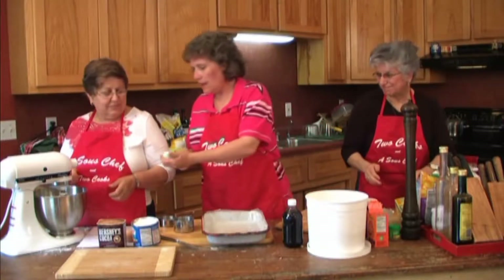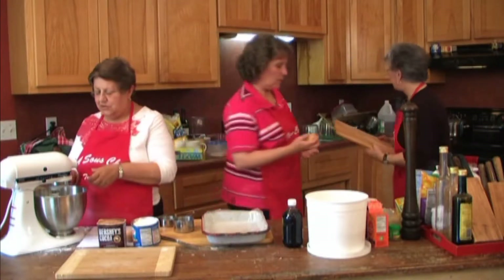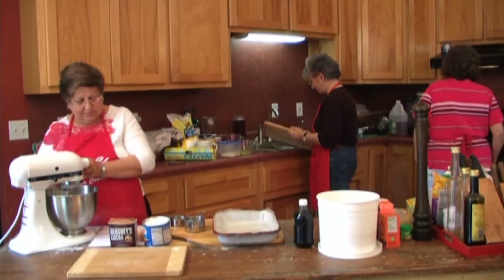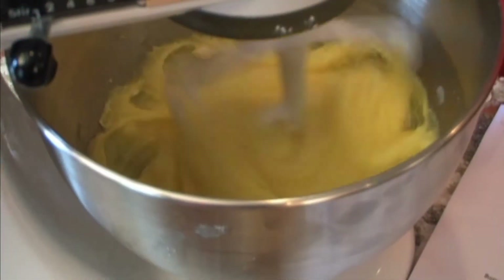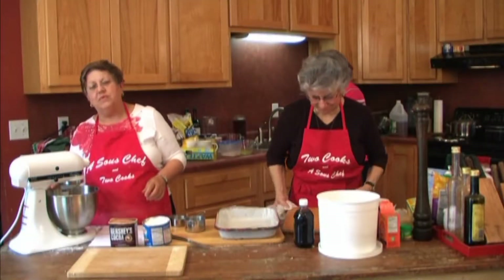We've already got a couple of eggs here. It's cracked, so we'll use it. So we just crack a couple of eggs in here. They're not any different on the inside — they're not green yolks or anything. And we let that mix up really good for just a couple of minutes.